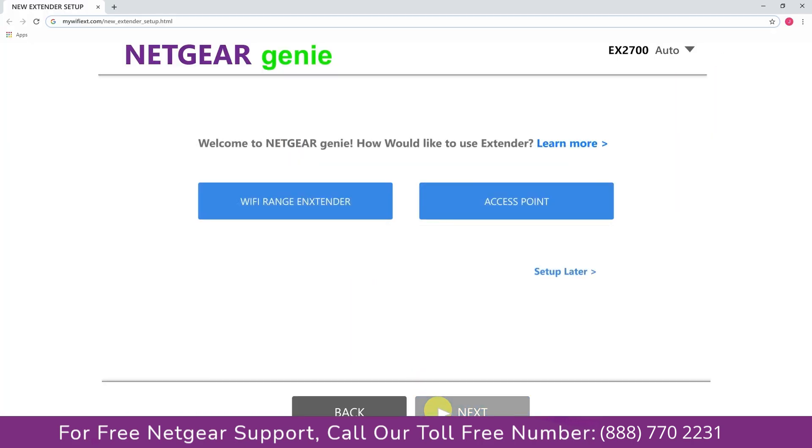Once you are done, click on the Next button. You will have two choices: you can either set up your range extender device as a range extender or as an access point.